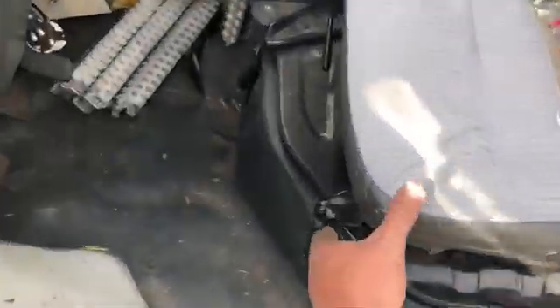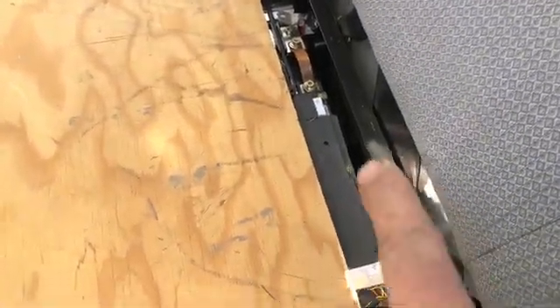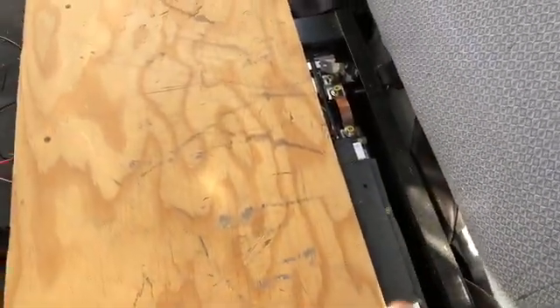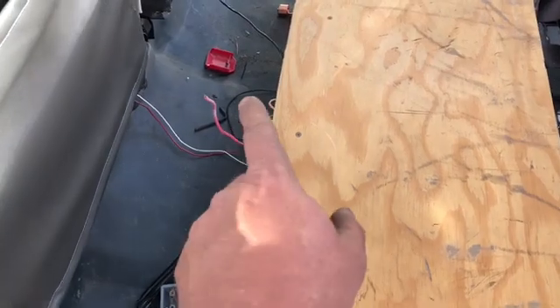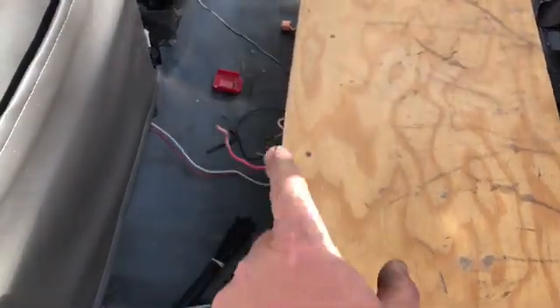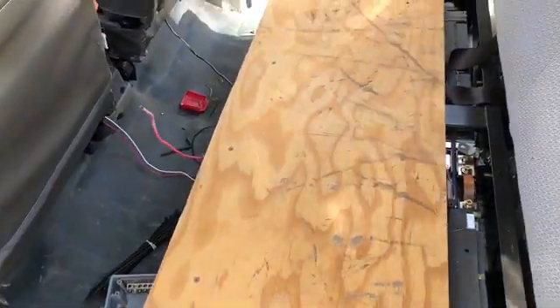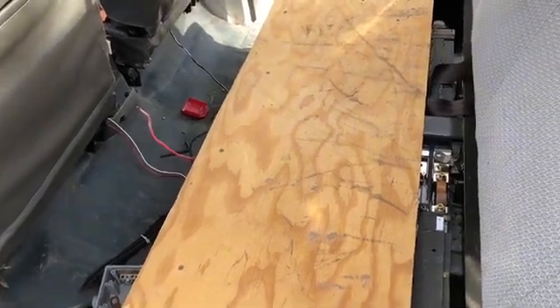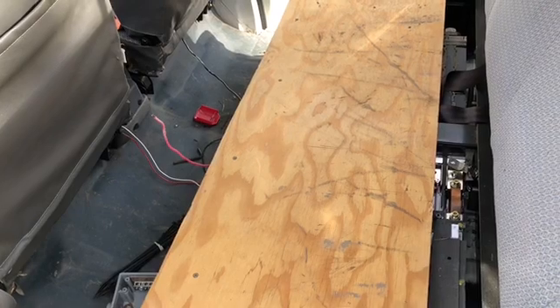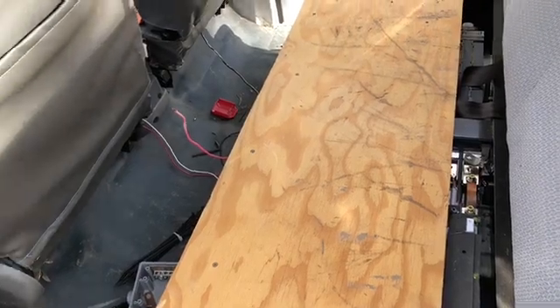The good charger we have is this little Thunderstruck charger, and we're gonna set it in the back seat. The packs you see underneath here were Tesla packs from a newer Smart car. We're going to use those two wires there, change the peak voltage on the Thunderstruck, start at 120 and do a slow charge, and see what happens. That's the progress so far.